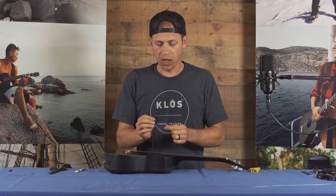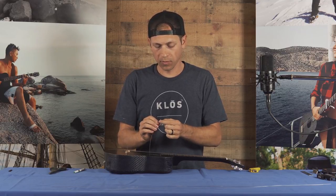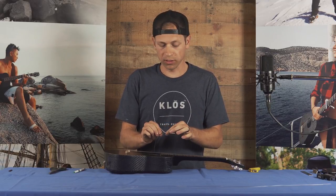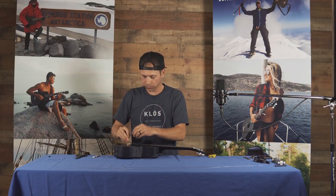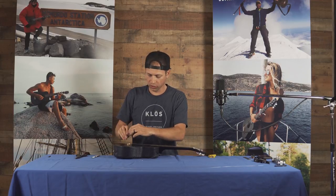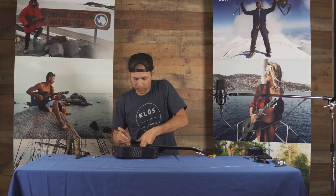Next, you want to notice the type of knot that is on the string. In general, you want to match the same knot that's on the string. If you're using thinner strings, then you want to use a bigger knot. I'm going to take my new string and feed it through this hole until I see it showing up in the sound hole.